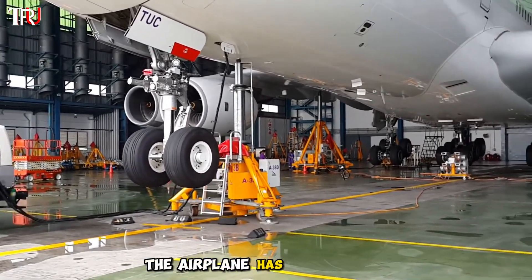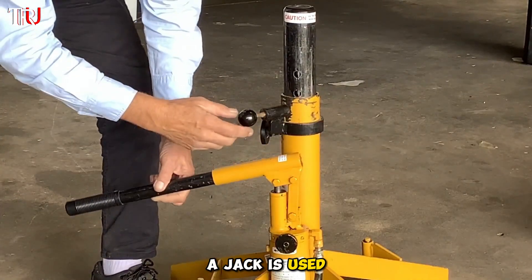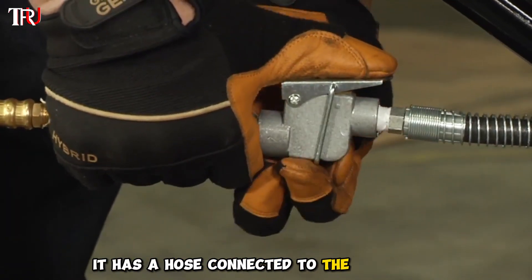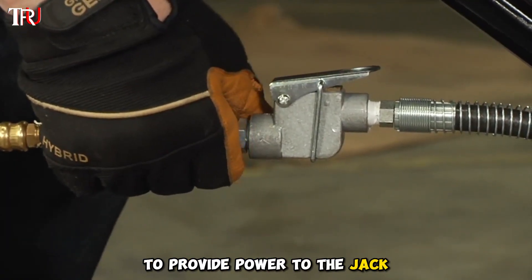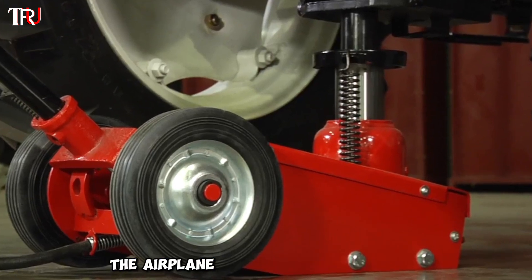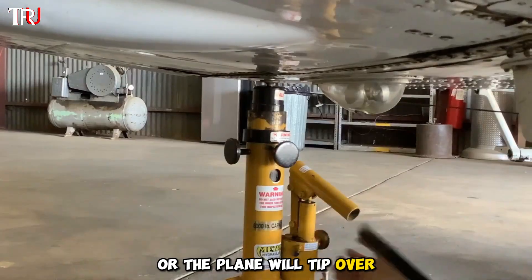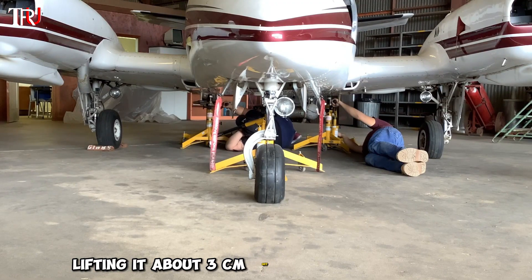When changing the tire, the airplane has to be lifted. A jack is used — a pneumatic hydraulic jack. It has a hose connected to the tire valve to provide power to the jack. Using the tire's pressure, the airplane is raised little by little, but it can't be raised too high or the plane will tip over. Lifting it about three centimeters off the ground is enough.